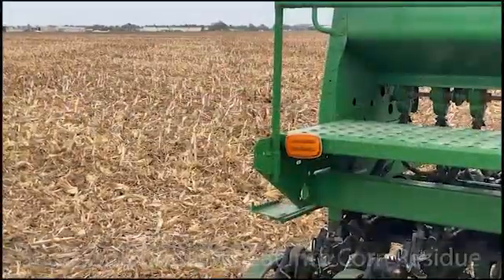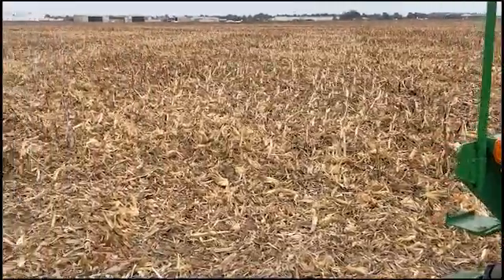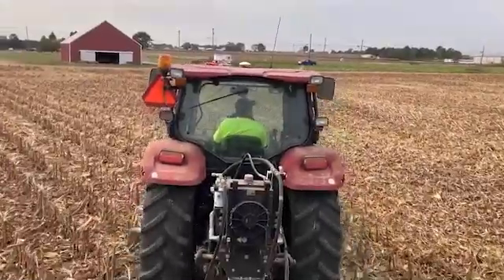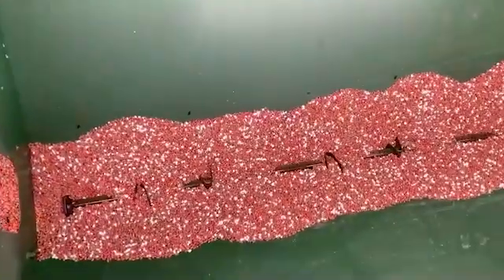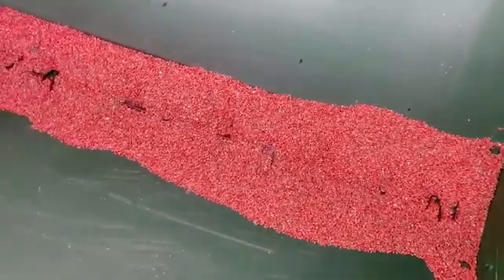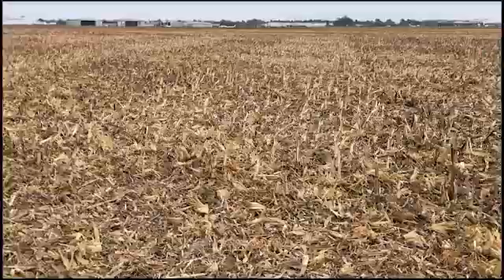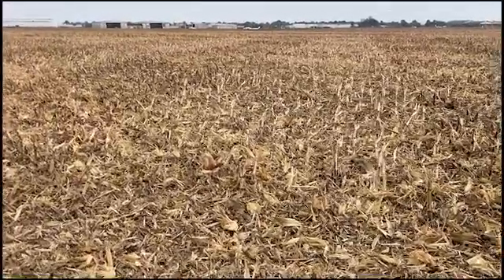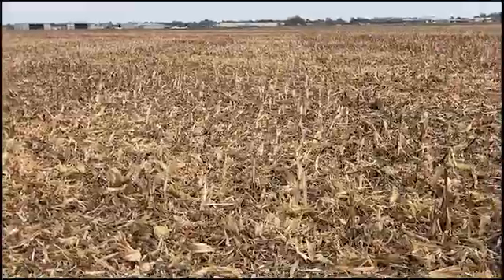Hi, this is Phil Needham. We've just completed a no-till wheat into standing corn residue research study — a replicated research study. This is primarily going to focus on fertilizer in the row and different methods of sulfur nutrition in a no-till system. These corn stalks have not had a rain on them since they were harvested, so there's a lot of residue.